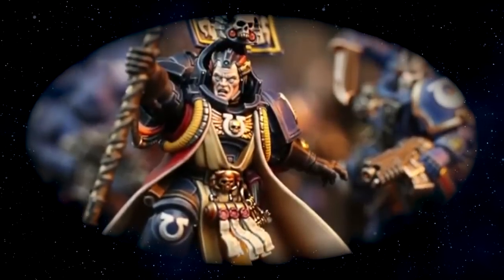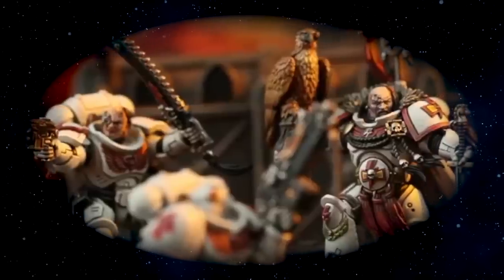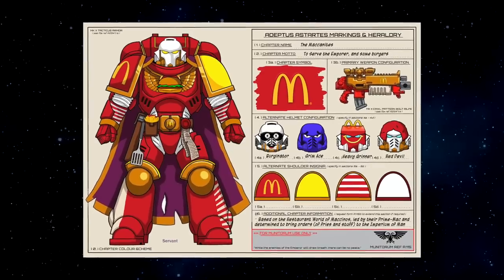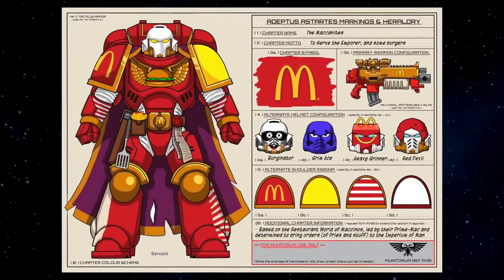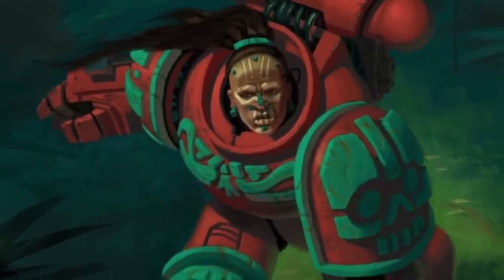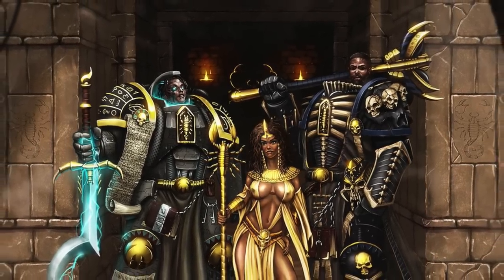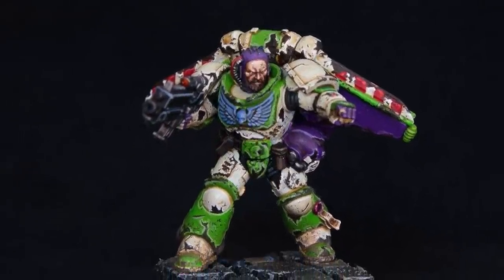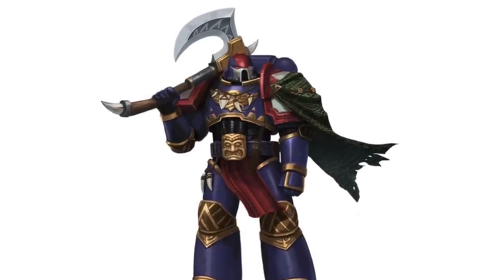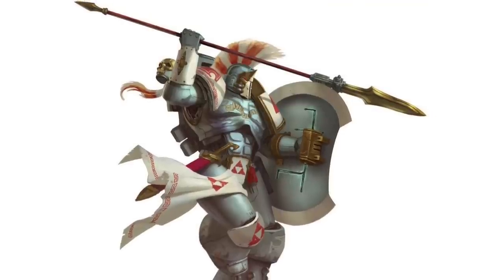Once you've decided what first founding legion fits your playstyle and which codex or supplement to look for, the next big question is: does your chapter have a theme? Another way to look at that is asking yourself, is there an outside inspiration for my chapter? The biggest one I've seen is the ancient historical empire theme — I've seen Aztec, Egyptian, Roman themes, but the list goes on. The theme can be anywhere from another sci-fi fantasy or horror universe all the way down to your own hometown. The important thing is to show that influence within the lore you're building.